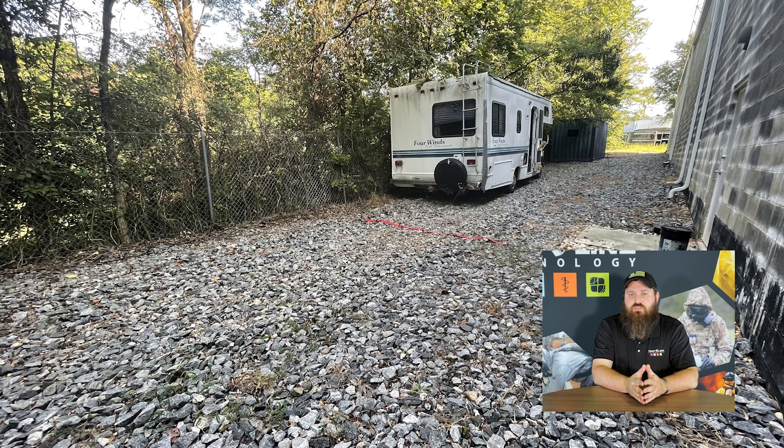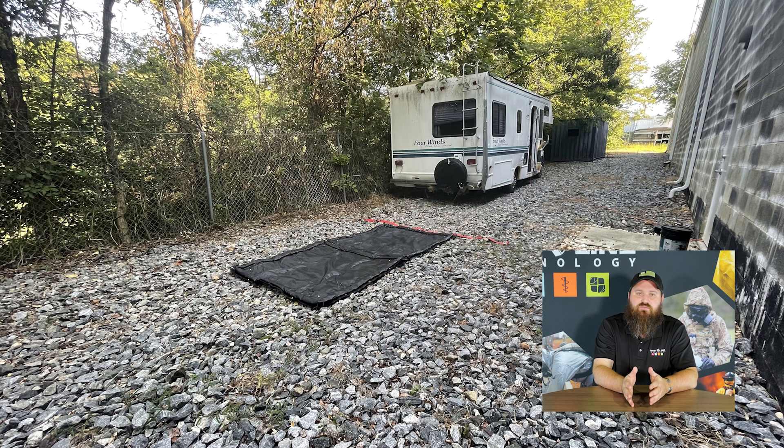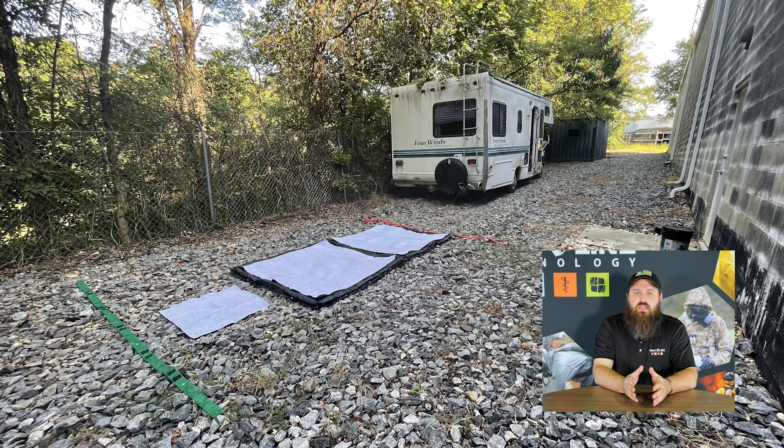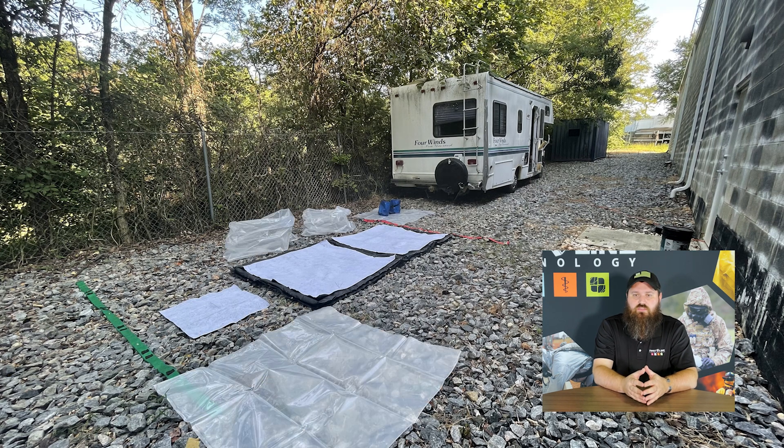So the first thing we have to do is set up our decon line and set up our EDS. You can see this time lapse here — it's really quick, one or two people can set this up in a few minutes. The hotline goes down first, then we put down our shuffle pits, put down our FiberTech, snap it into the shuffle pits, and then comes all of our sprayers, cutting tools, plastic bags, and everything else you need to accomplish a decon line that's included in this kit.